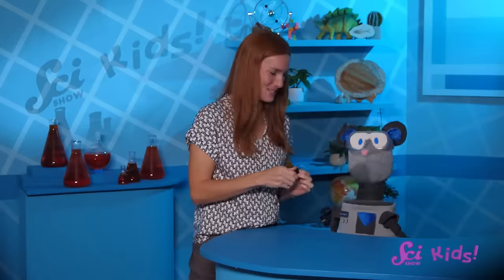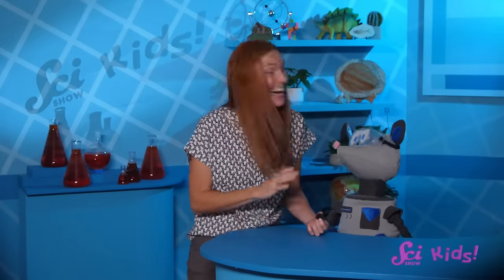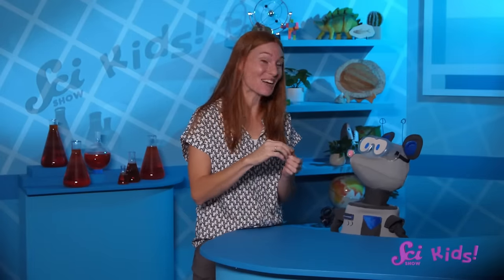Squeaks and I were just playing with magnets. Watch this. Magnets are kind of amazing.